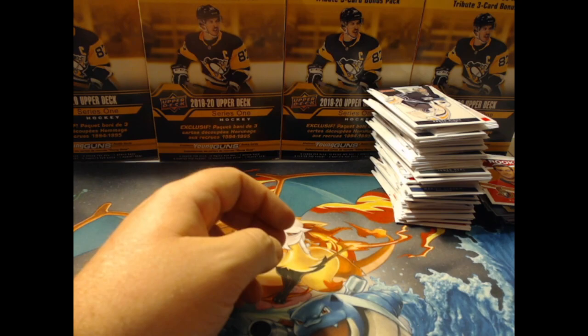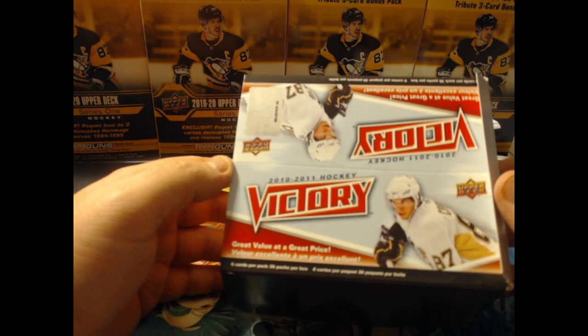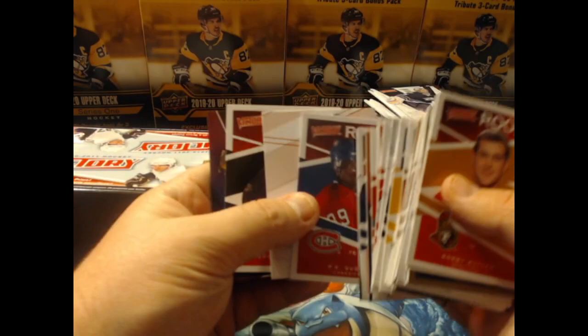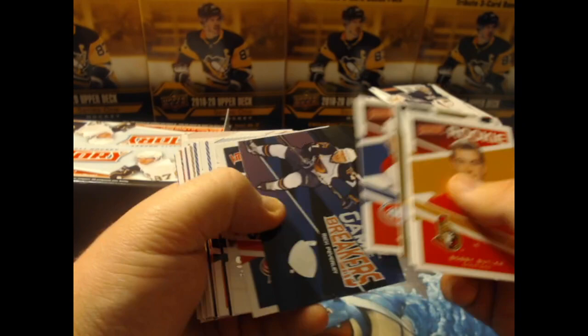Bobby Butler — Bobby freaking Butler! Alright, there we have it — our 2010-2011 Upper Deck Victory hobby box. The best pull here was our PK Subban rookie, way back in our fourth pack. Game Breaker Ovechkin might have some value — low dollars, a couple dollars maybe. But we did get a gold parallel.